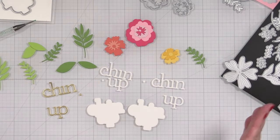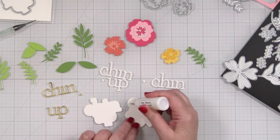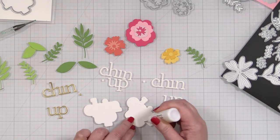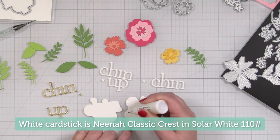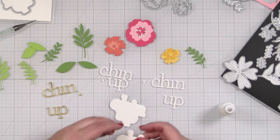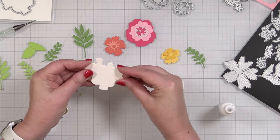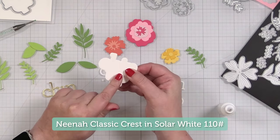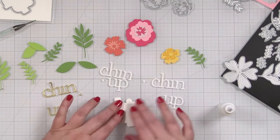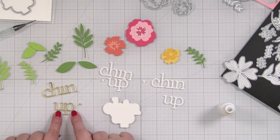Now you can see I have all my die cuts laid out in front of me and now comes the gluing time. What I decided to do is cut two shadow layers of the Chin Up just to give it a lot of heft and dimension. I'm going to be popping this up so I can arrange my blooms to tuck underneath. This cardstock is Neenah Classic Crest in Solar White, the 110 pound.